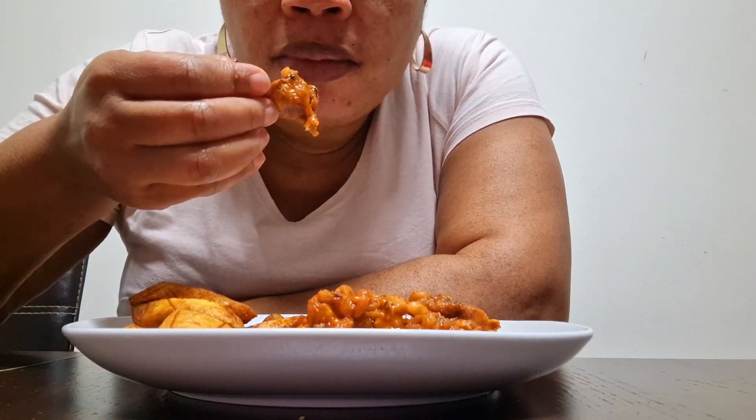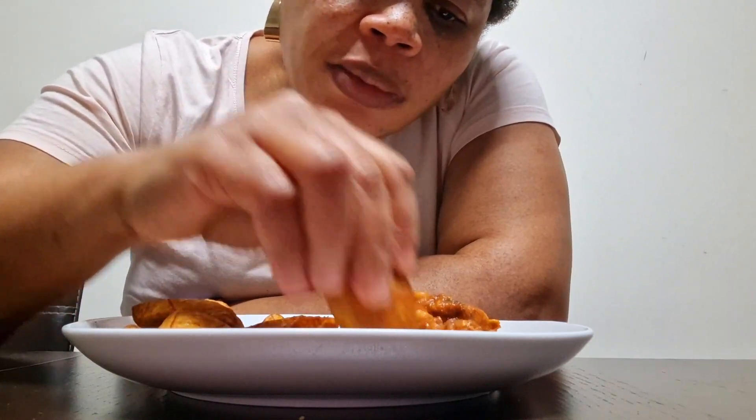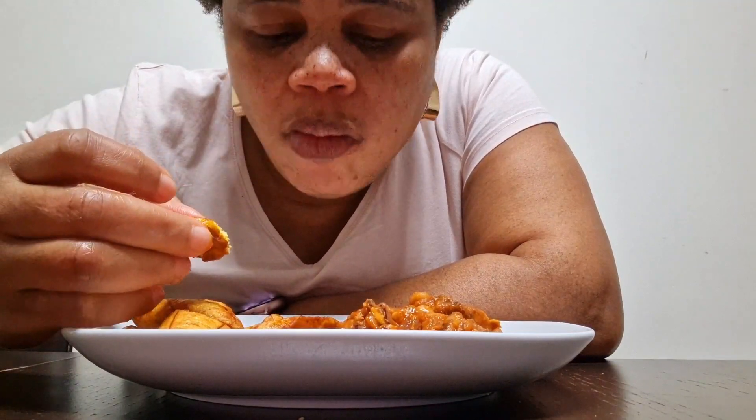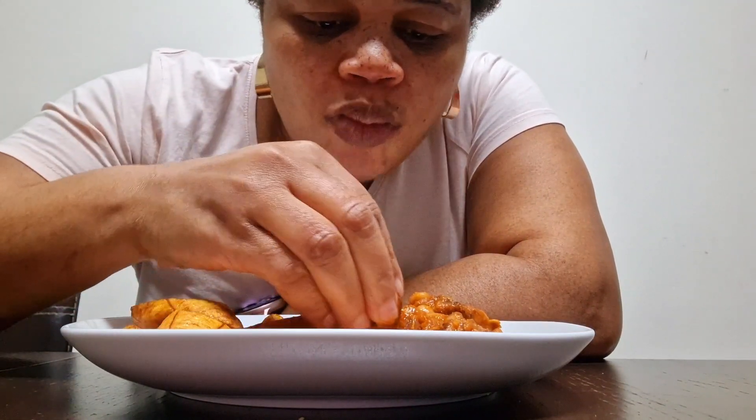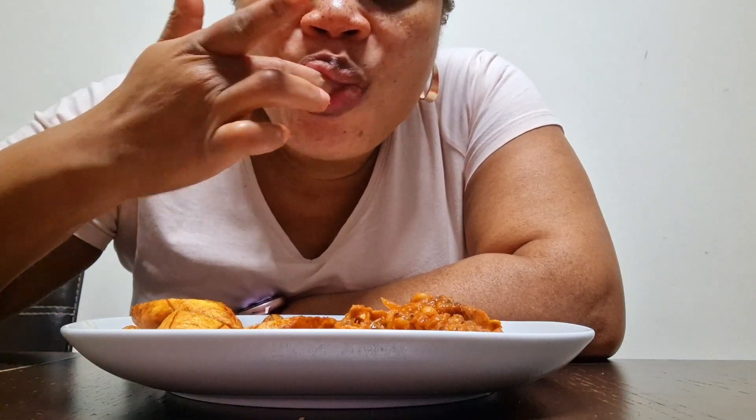This is nice. And this recipe I'm having today, I have it already cooked, so you can check it out. It is so good and it's hot.